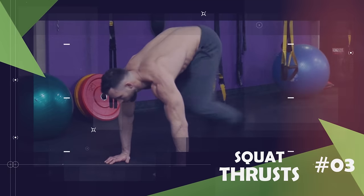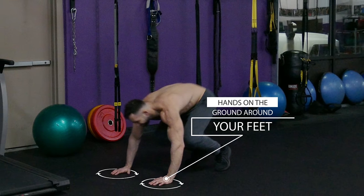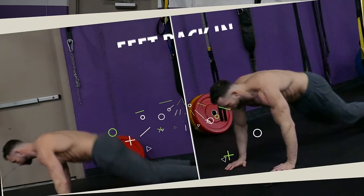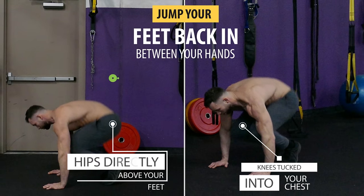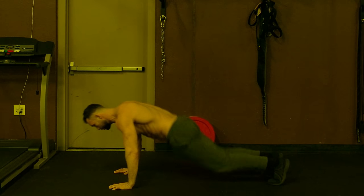The following exercise is squat thrusts. Begin by squatting down and placing your hands on the ground around your feet. Then jump your feet back into a push-up position with your body in that same straight line. As soon as you do that, immediately jump your feet back in between your hands with your knees tucked into your chest and your hips directly above your feet. Then jump your feet right back out and repeat this motion for reps. If you're a beginner and you struggle to jump your feet in and out, you can simply walk them in and out.